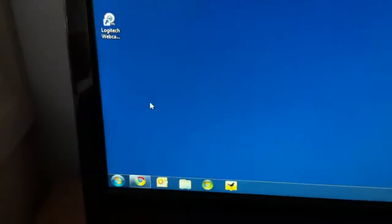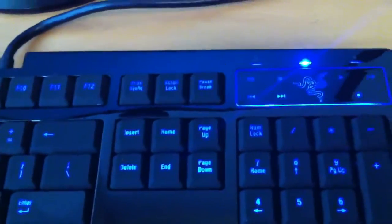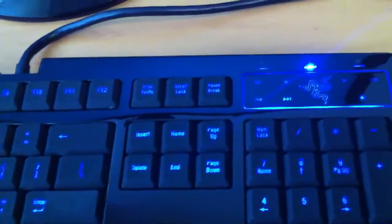So as you can see now, the Windows key is obviously working. If you just put your finger on the Razer icon there and hold your finger there, then click the Windows key, this will disable it. So I'm going to click that down, click the Windows key. And now when I click the Windows key, nothing happens.